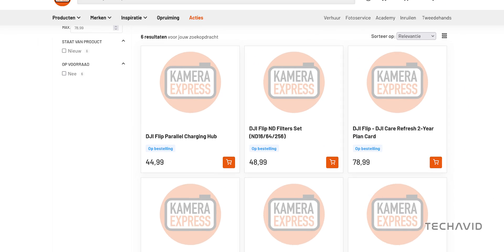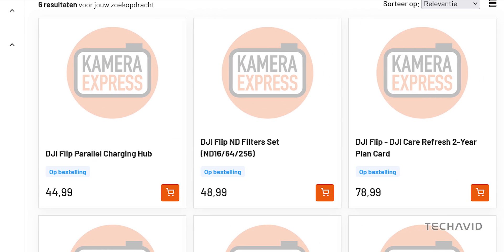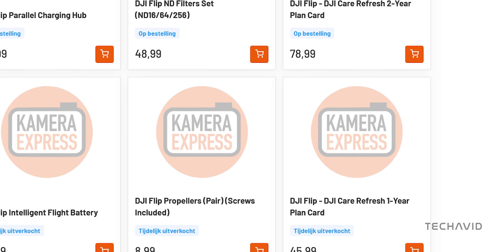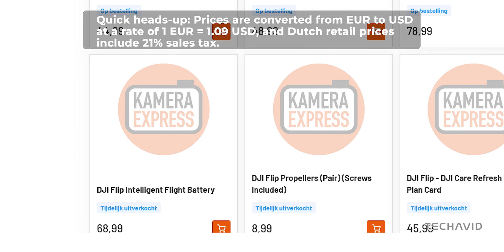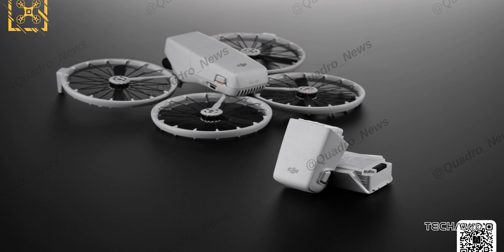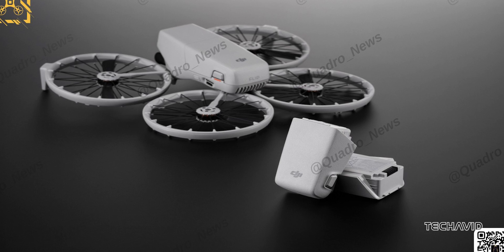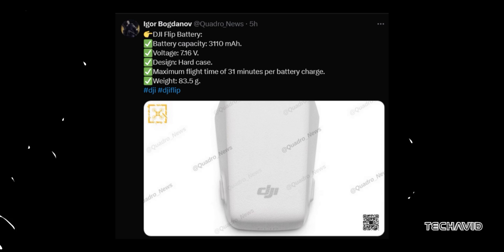A Dutch retailer, Camera Express, has listed a comprehensive lineup of DJI Flip accessories, revealing the first official pricing for the drone's ecosystem. The Intelligent Flight Battery is listed at 68.99 euros, or about $75.30. This gives us a solid hint about the Flip's power setup, though full specs remain under wraps. Earlier leaks point to a 3,110 milliamp hour capacity, estimated to deliver around 30 minutes of flight time.